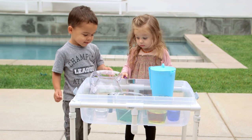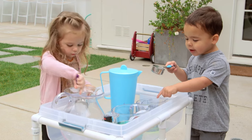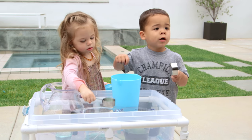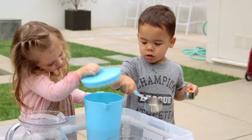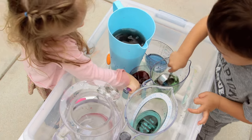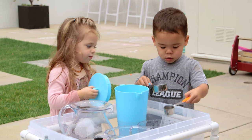Once you have it set up, the kids really don't need instruction. They kind of looked at the table for a sec and then jumped right in. You can do this with plain water but color was a fun added element. This was really cute to watch because they worked together, and what seems like a simple task for us or older kids is really new and exciting for a toddler.